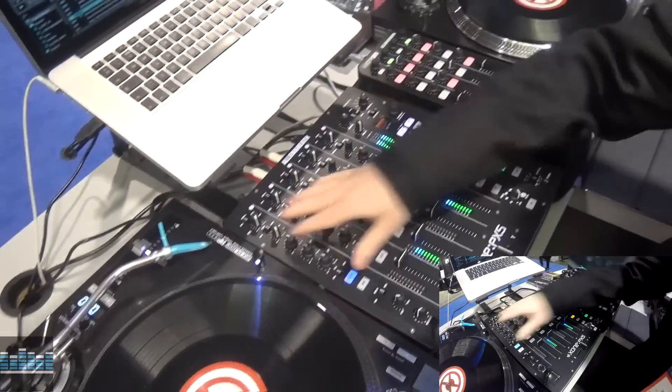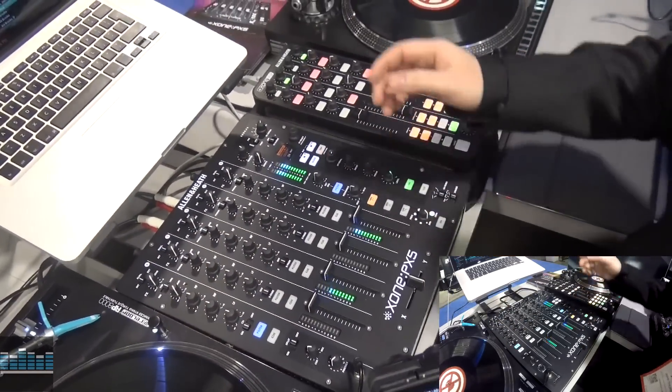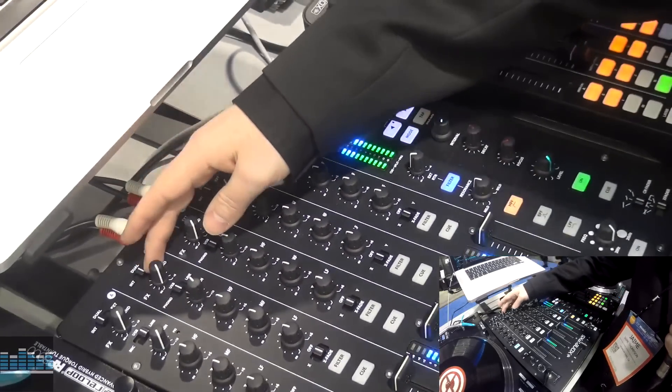So it's a four plus one channel mixer, 20 channel audio interface built in, and I'll just run from the top down and give you a rundown of what's going on here. So at the very top we've got our effects send.